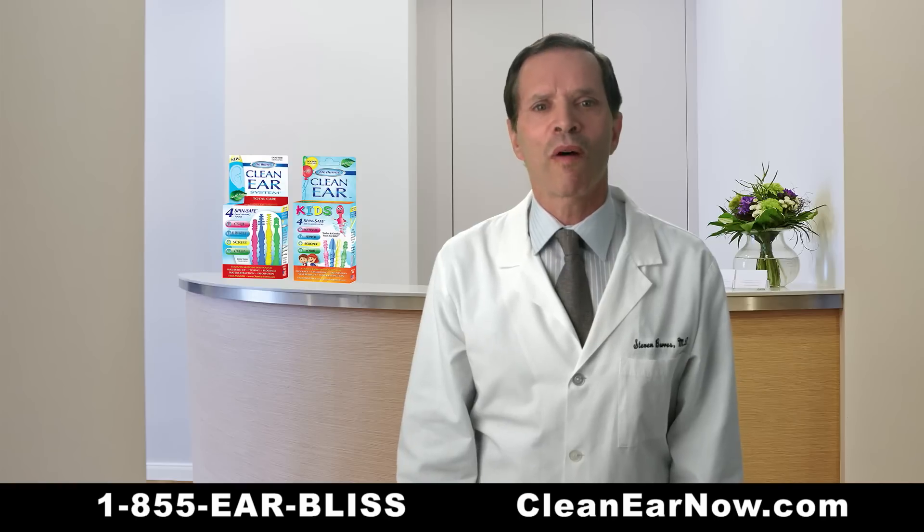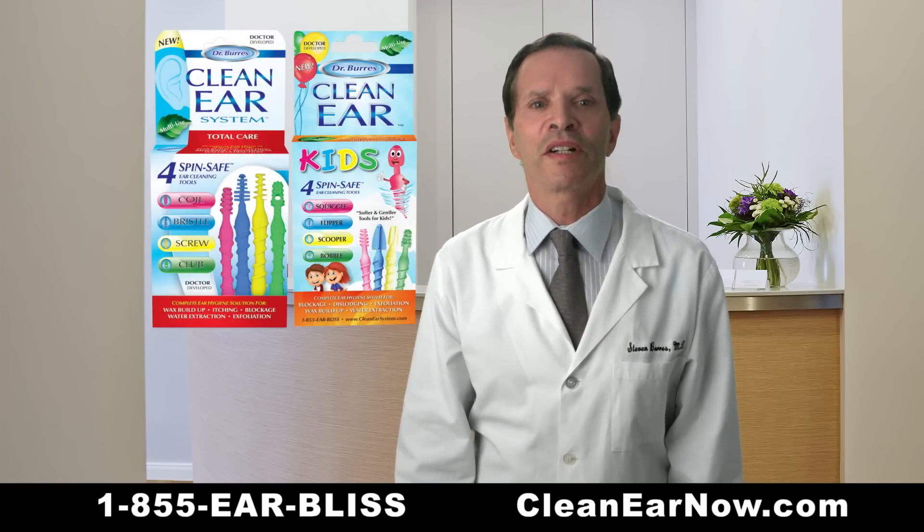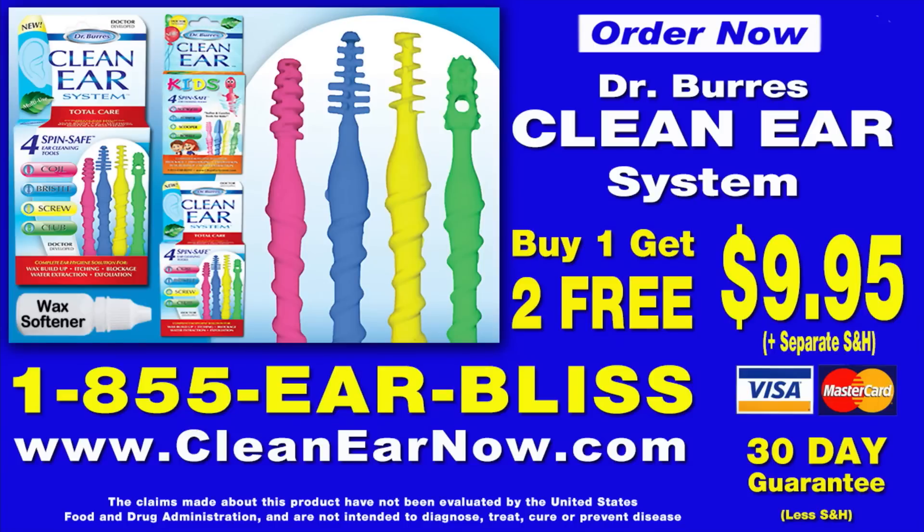For itching, plugging, wax, and water, try my Clean Ear System today or my new, softer Clean Ear Kids and stop the swab. Order the Dr. Burris Clean Ear System for $9.95 and get two additional boxes free. Order now and also receive our earwax softener at no additional charge — just pay separate processing.